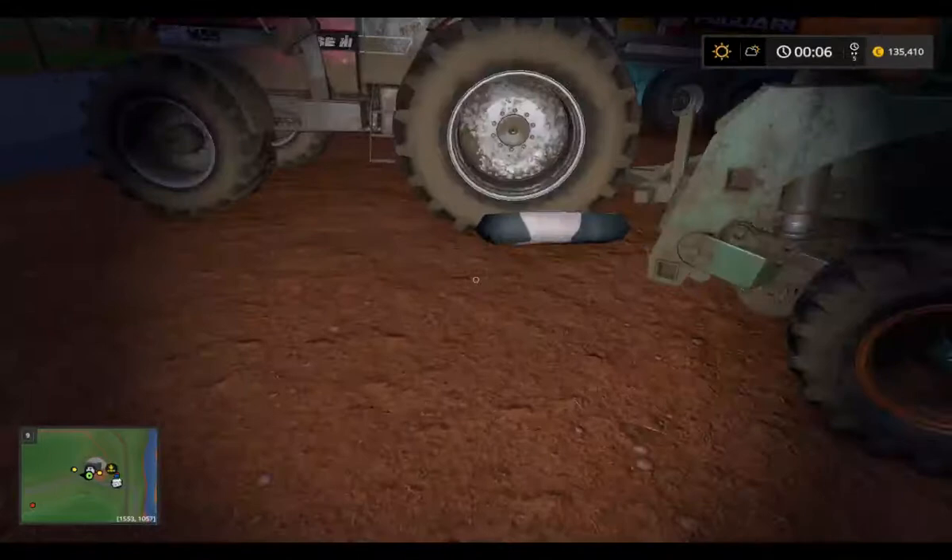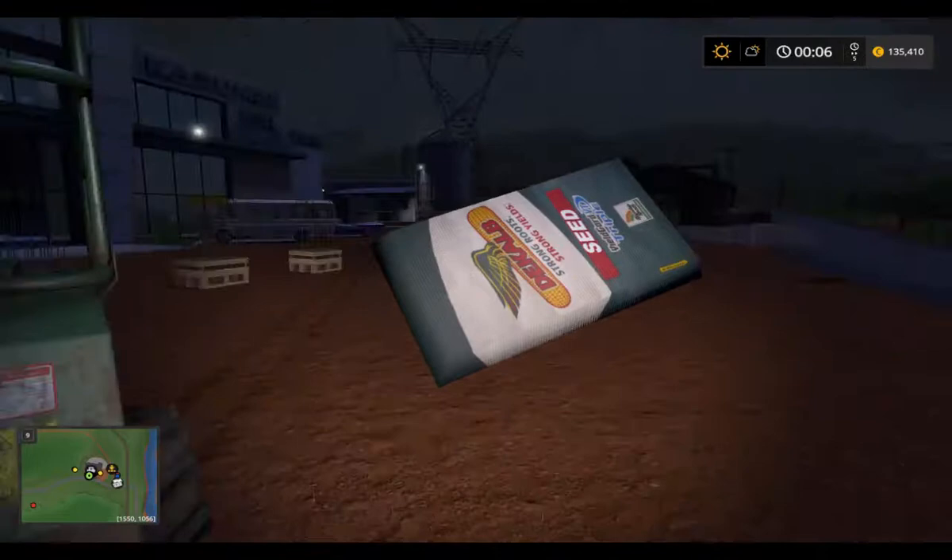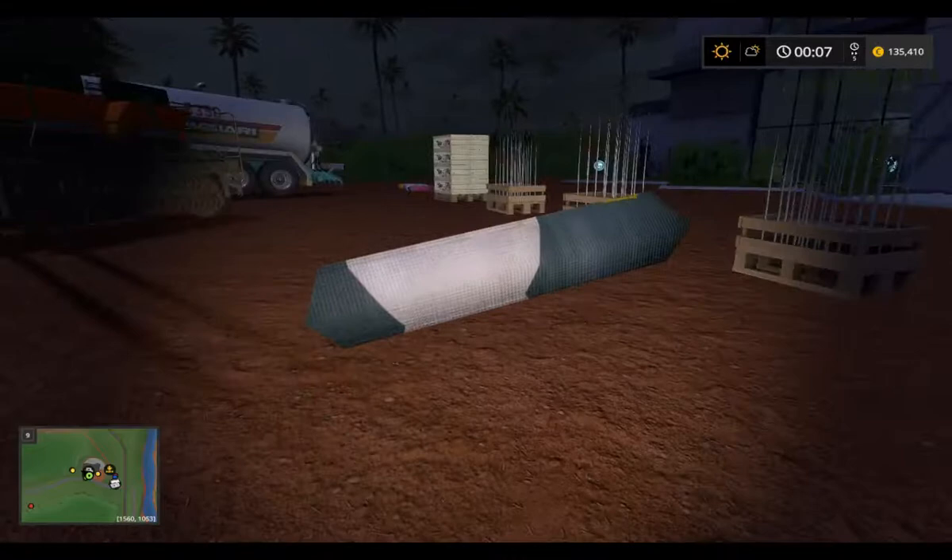It just fell down. Okay, I leave it. I put it back with the others.